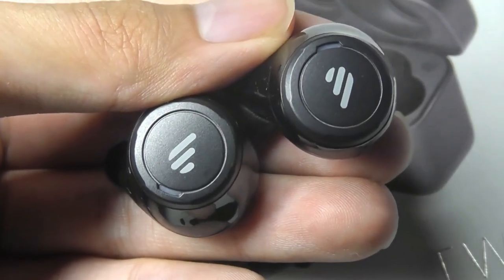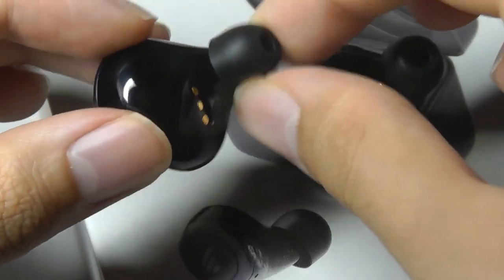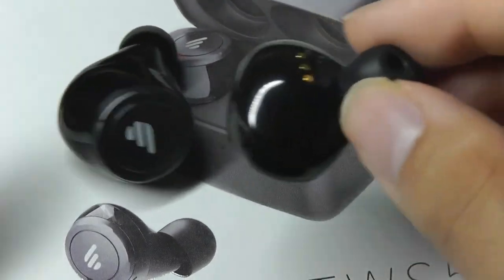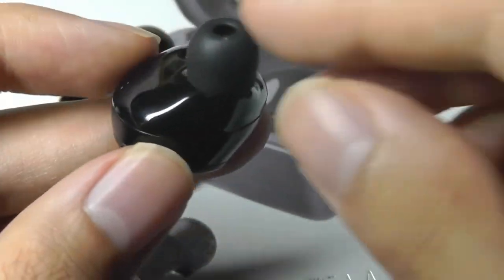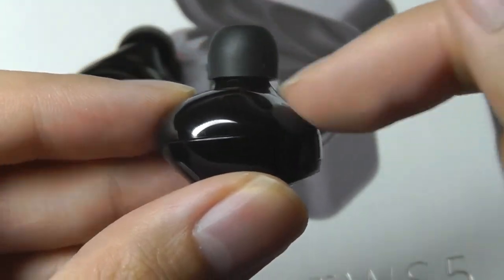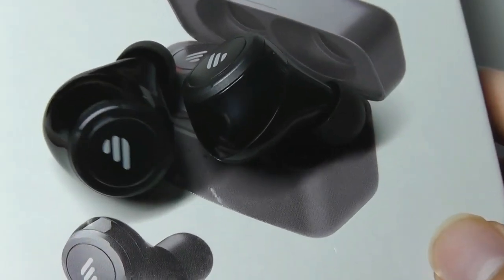The earbuds are made entirely out of plastic, so they are relatively lightweight despite the fact they're a little bit on the larger side. As long as you get a comfortable sized silicone tip, they stayed very snug in my ears. There seems to be a kind of conformed shape to the design, so it is quite ergonomic and fits in really well to my ear canals after applying a little bit of pressure, preventing them from falling out.